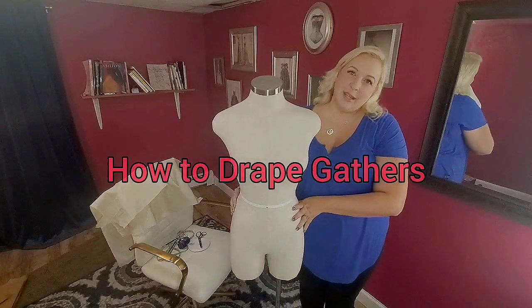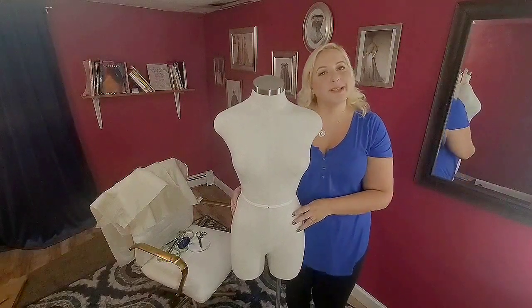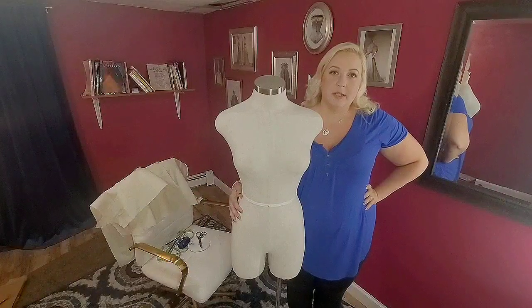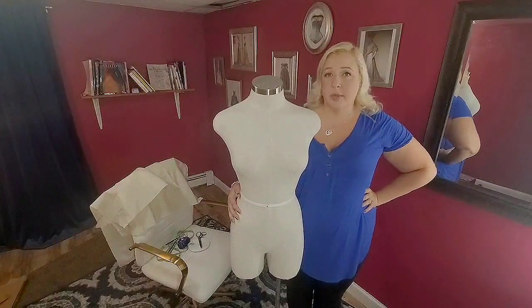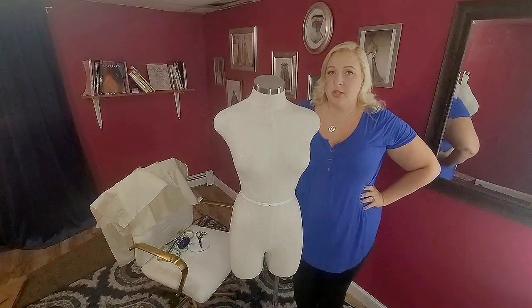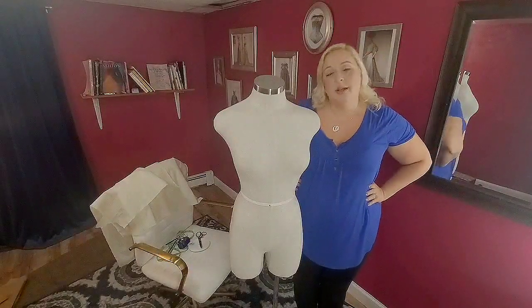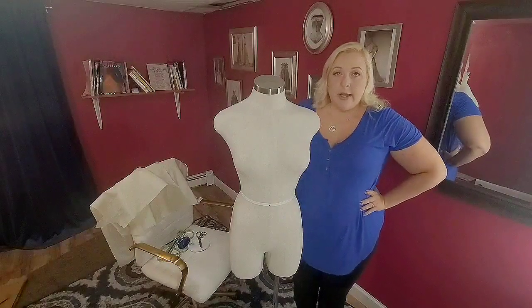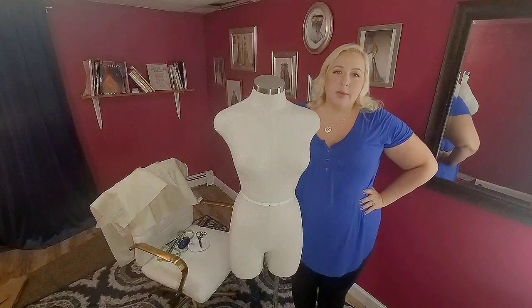Hi, I'm Amy. I am an expert draper, pattern maker, and seamstress. I've worked in all sorts of theater, fashion, shops, and rental houses and entertainment companies. I have a lot of varied experience. I was formally trained at Purchase College's Conservatory for Theater Arts and Film. I majored in costume technology. So I know the right way to do everything and I know shortcuts. In this video, we're going to go over draping on a top and I'm going to go over how you do gathers and yokes and things that are a little bit more complicated than your basic body block.